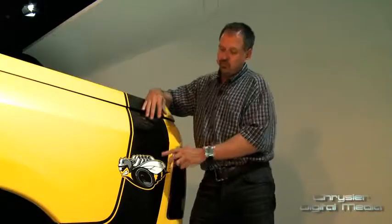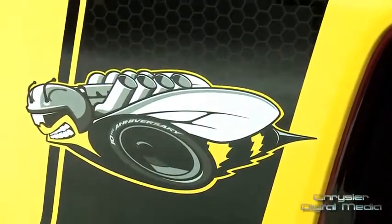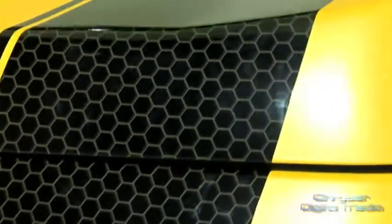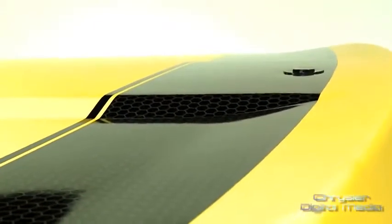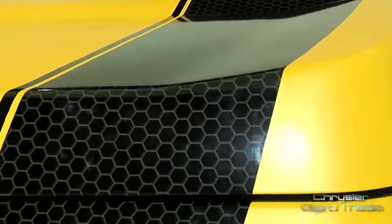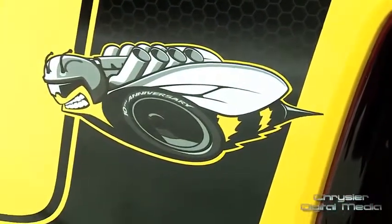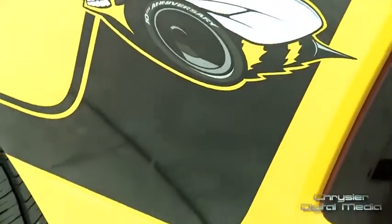On the rear of the truck we have a modern interpretation of the Rumblebee stripe. The designers had a lot of fun — they actually updated the bee. We've nicknamed it Speed Bee, and we've also taken a honeycomb graphic pattern and put that into the design that goes up and over the Mopar tonneau cover. It actually transitions and fades into a black stripe as it goes down the side of the vehicle.